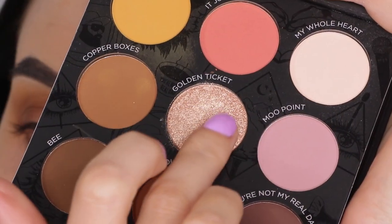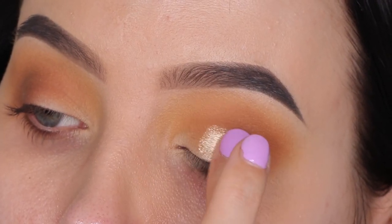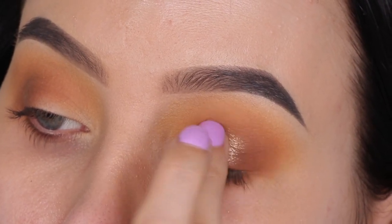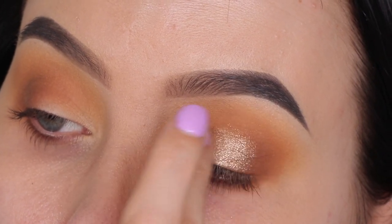Then I'm going to use my finger to apply this color called Golden Ticket — a super beautiful golden shade, I really love it — applying it all over the eyelid.